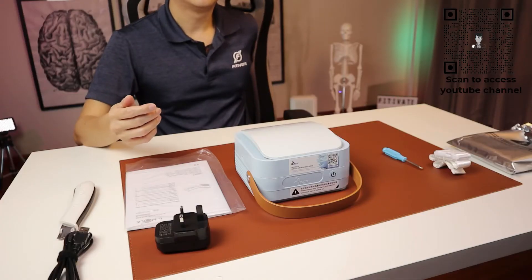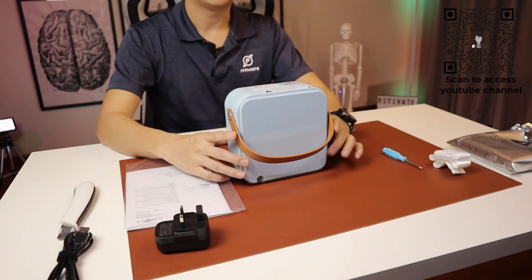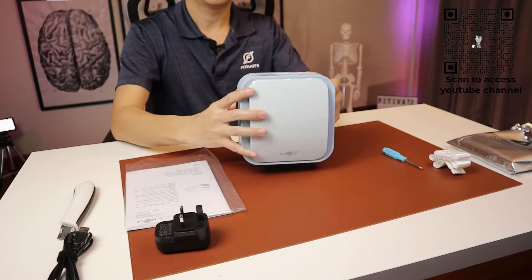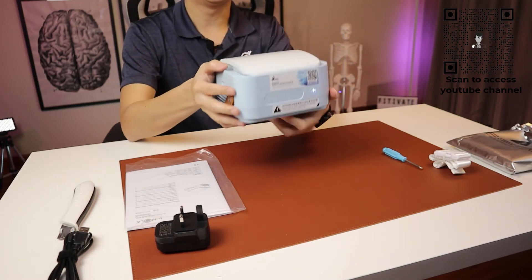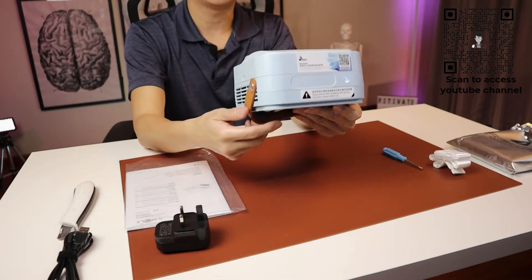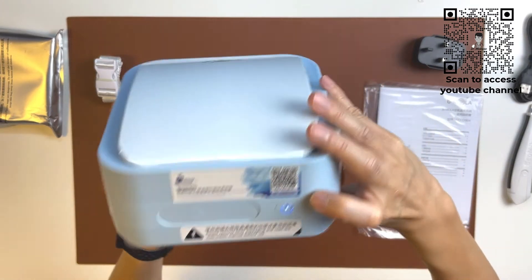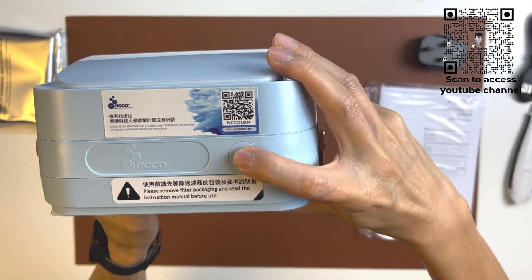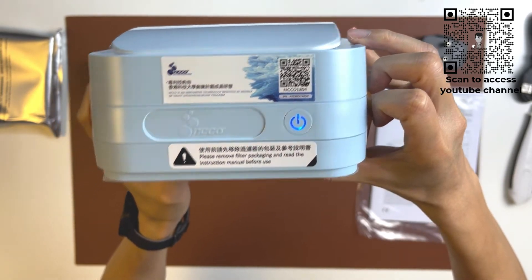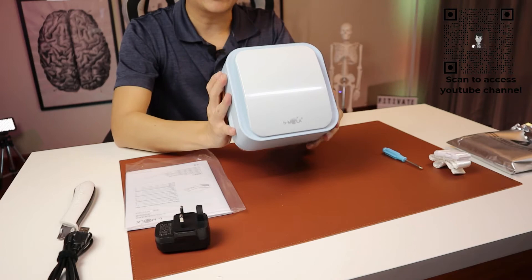Once done, press the power switch once and you will have the low airflow filtering. Press it a second time and you will get the high airflow filtering.